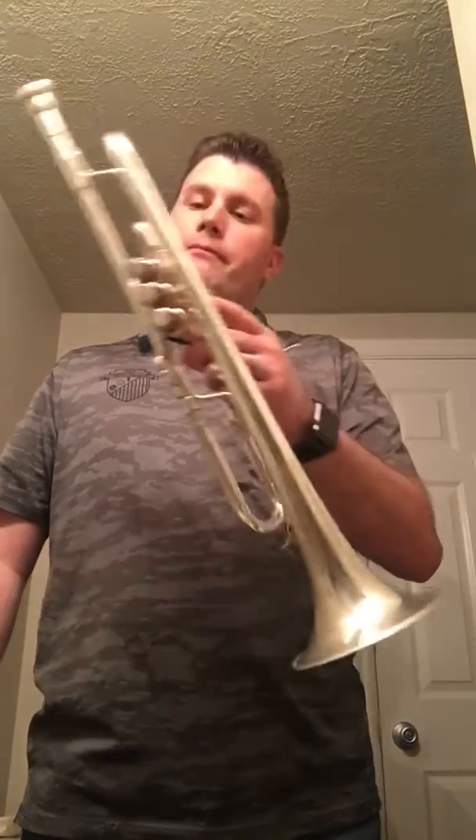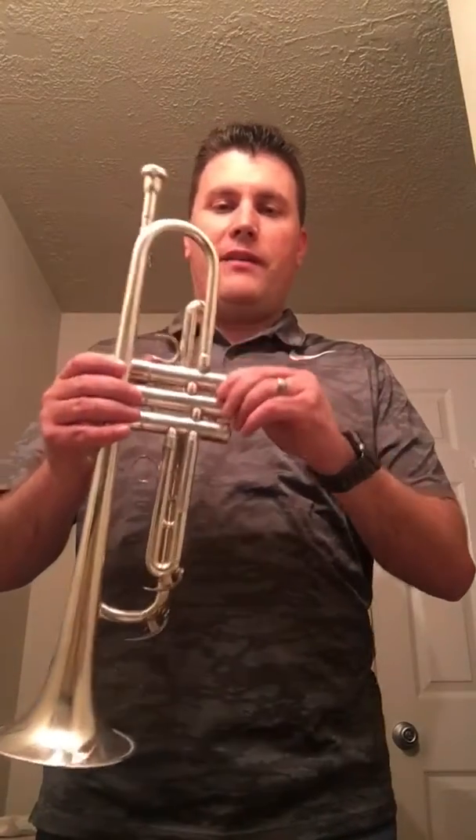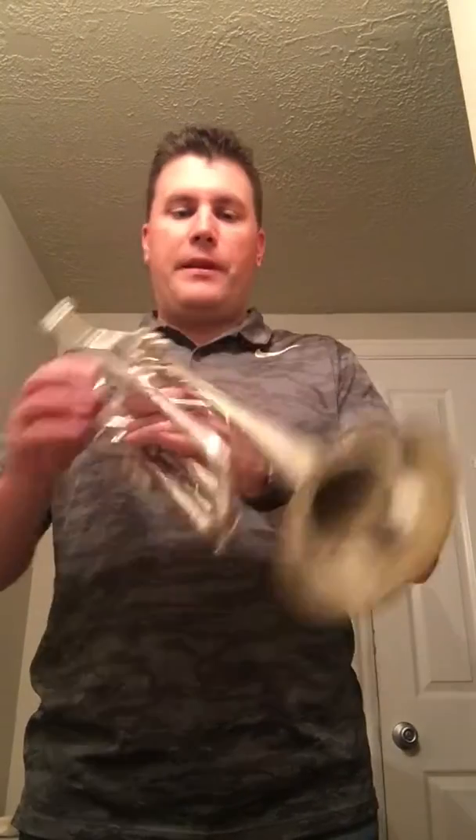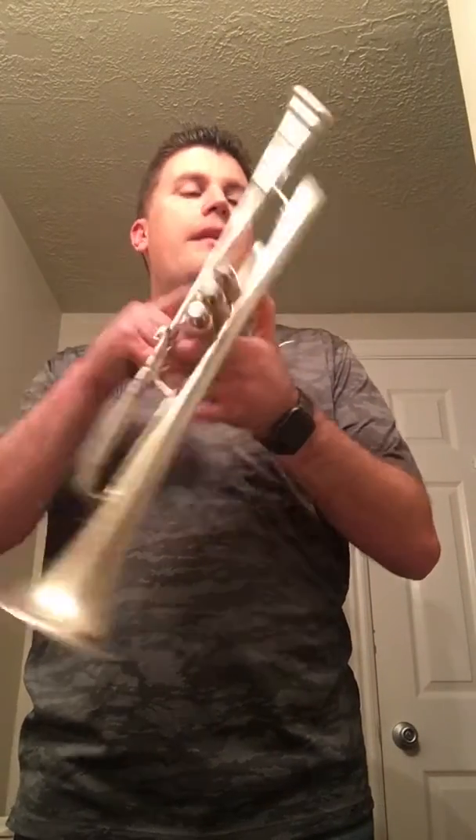Hello everyone. Today I'm reviewing an 8310Z — it's the Bobby Shue model of the horns that Yamaha produces for him. I have a few of these that I've gone through, and I have one that I love that I've modified, so I don't really need this guy. It's a silver horn. The serial number is 99592. This is a Yamaha 8310Z.